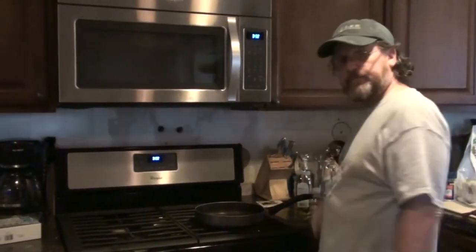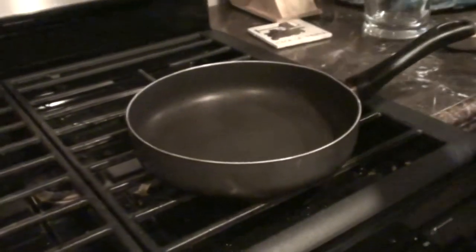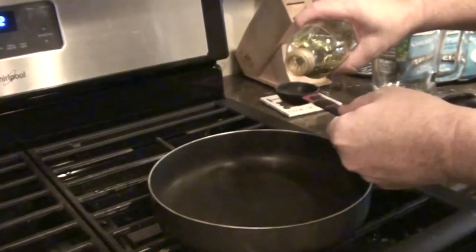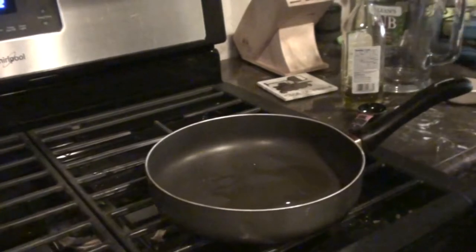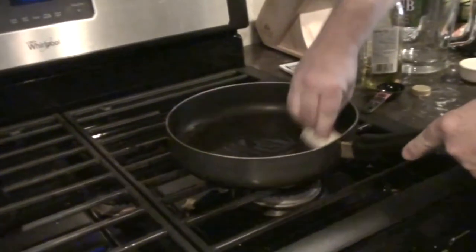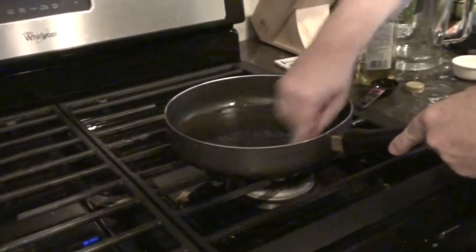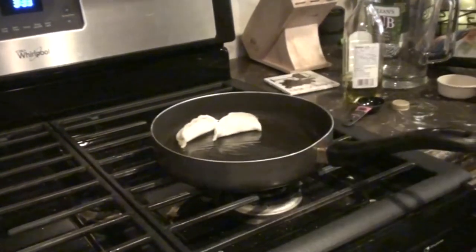I'm going to start with the potstickers. We do it a little different than the instructions. So we start with a little bit of oil. I've got a 10 inch pan — for a 10 inch pan you're going to put one tablespoon of olive oil in the bottom. I'm just going to use one of the potstickers to push all the olive oil around, and then we just set up the potstickers.